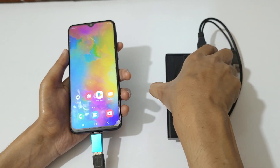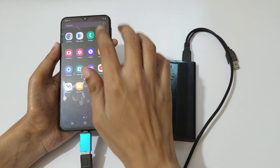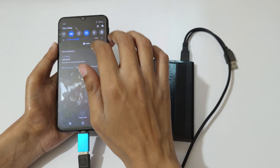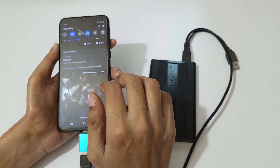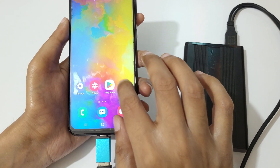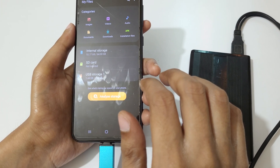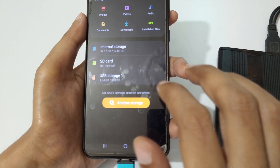Now on your mobile, if we slide from the top, you can see a notification: 'USB drive — tap here to transfer media files.' Now if we go into My Files, you can see the USB storage showing 1.44 GB used out of 298 GB.